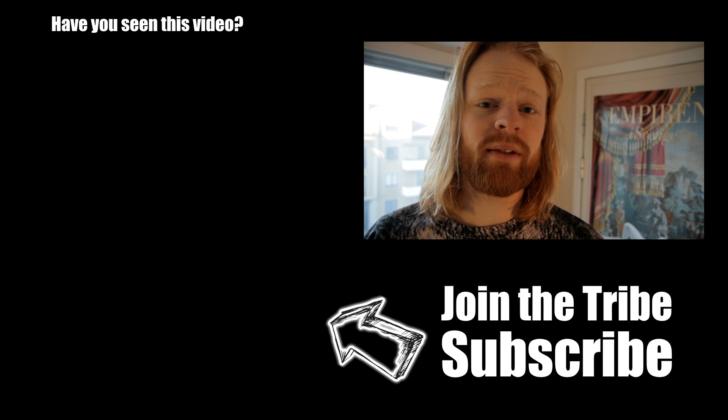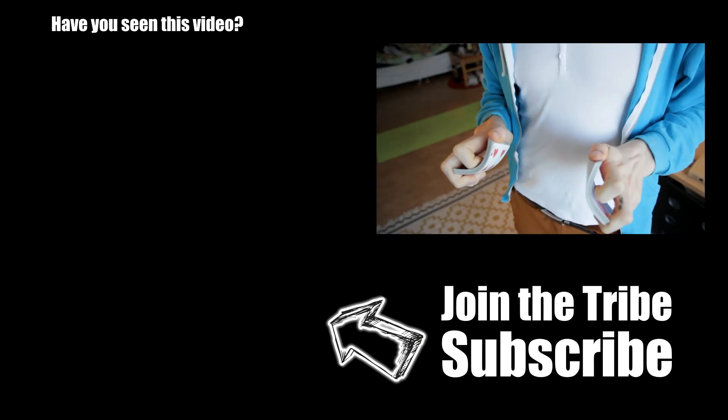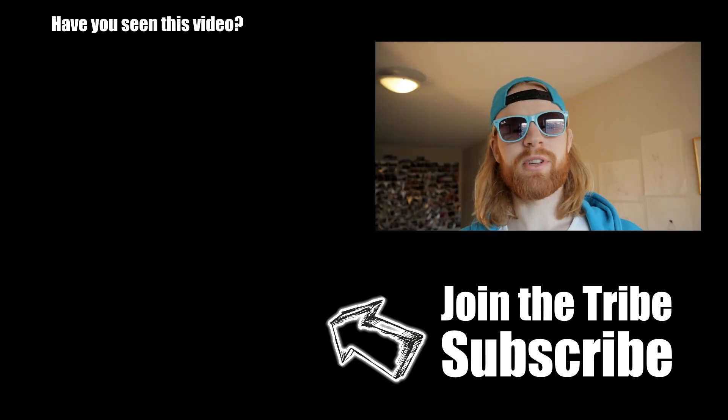So did you learn something? Yeah! Look! A perfect shuffle!